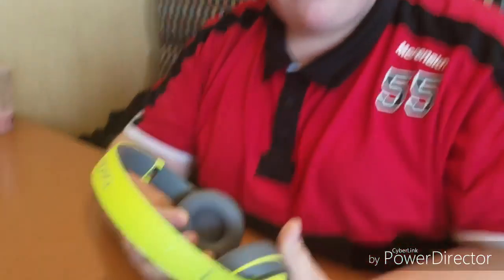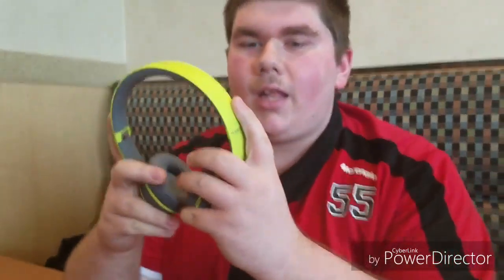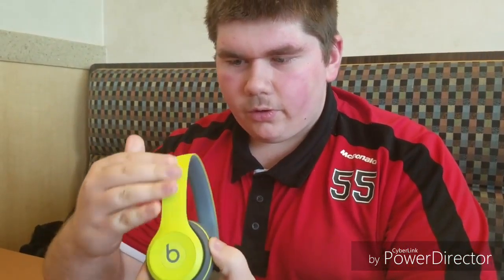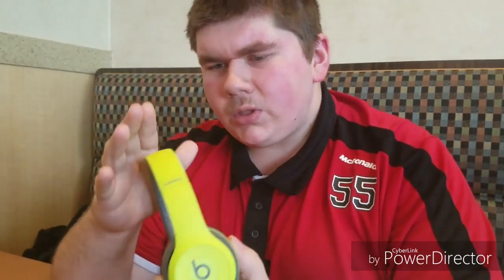You thought this was only a one-headphone review? You were wrong. These are the Beats Solo 2 Wireless. I've had these for about a month now. They're pretty stylish as well — they have the usual Beats contour and are looking like the new Studios these days. I've never had a pair of Studios but I've seen pictures of them and they look pretty nice.